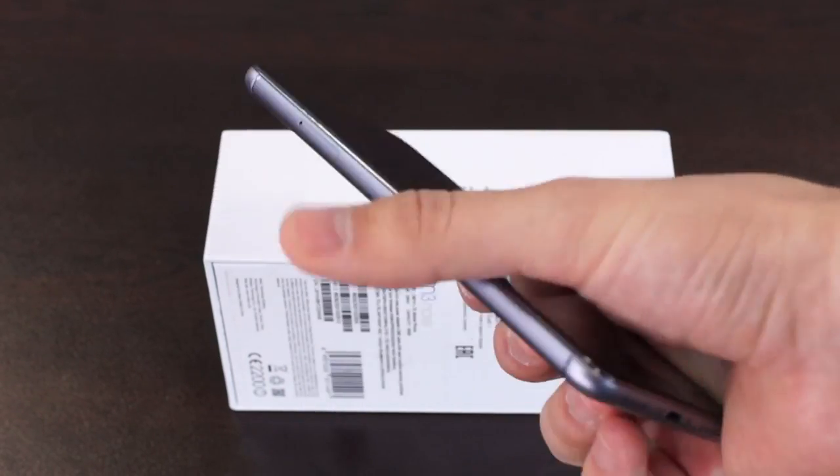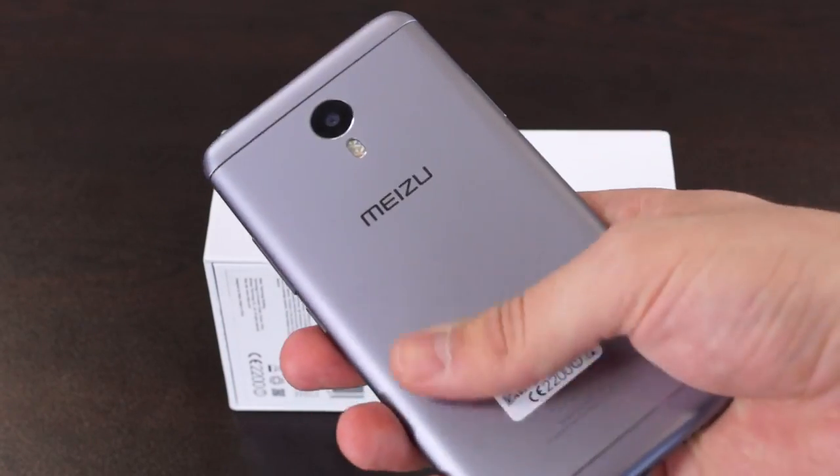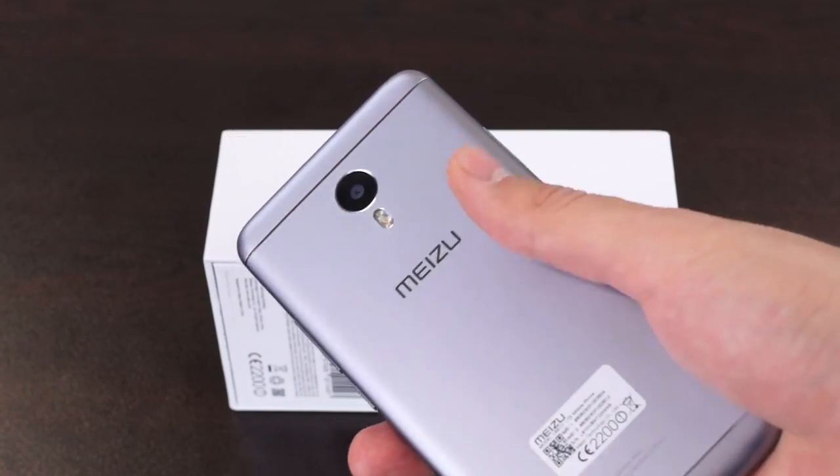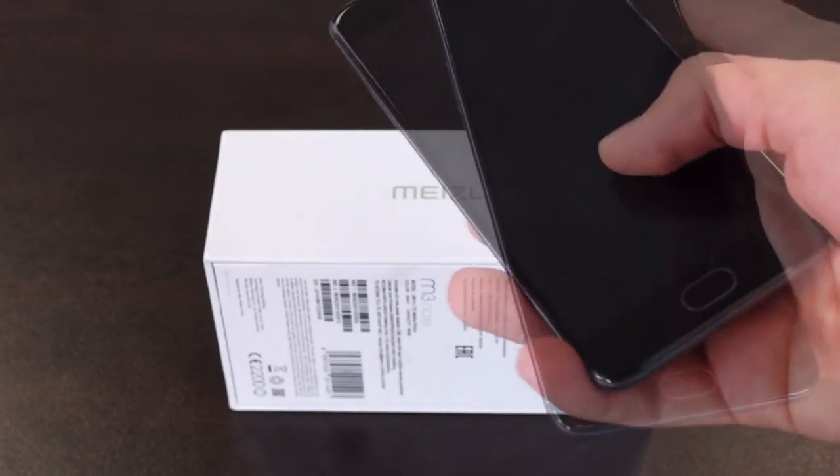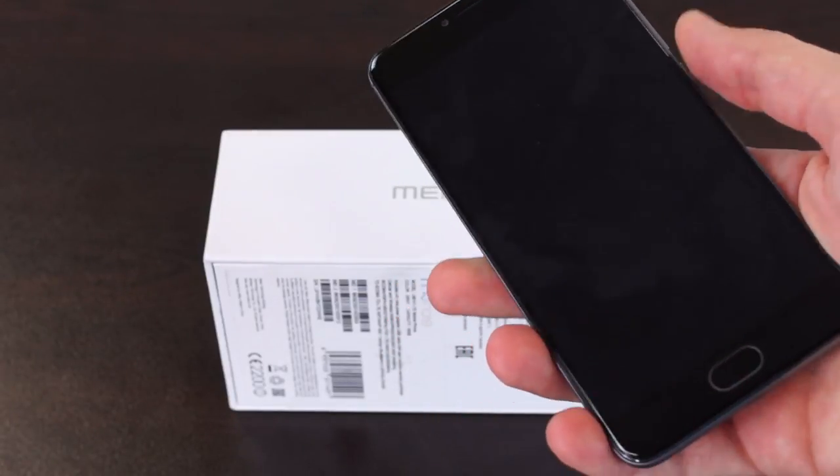Additionally on the front we have a 2.5D glass which has curved edges and it really is very stylish. It looks great and feels great in the hand.